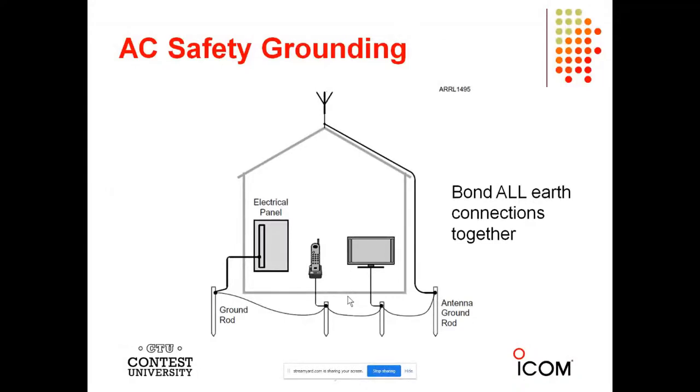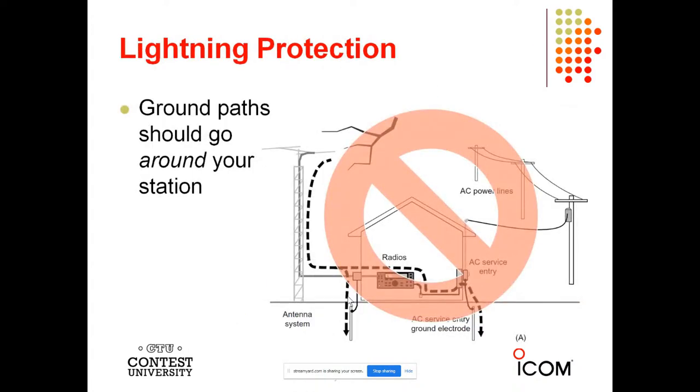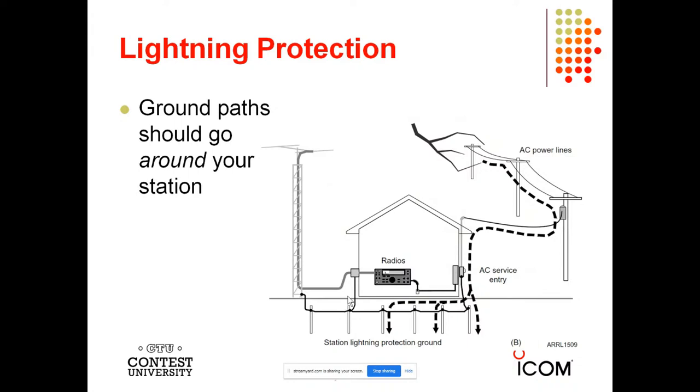Here is the basic ground system where all earth connections are bonded together. From the electrical panel to the television set, you do not want lightning to come into your house, so ground paths need to go around your station. Notice the coax is connected to the bottom of the tower, the bottom of the tower is connected to a ground rod, and as the coax goes into the house it's also connected to a ground rod. The radio equipment is connected to a single point ground panel. And you also have all of your station protection lightning grounds as well.